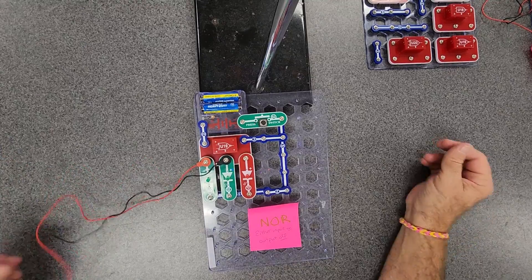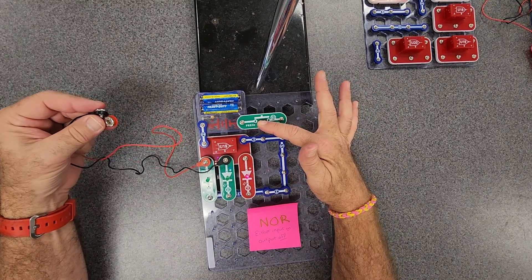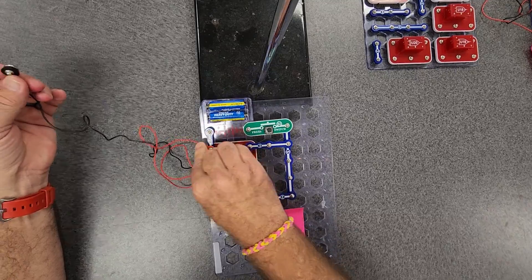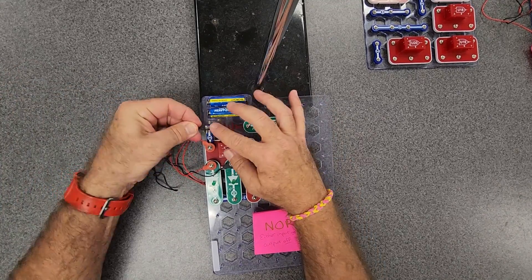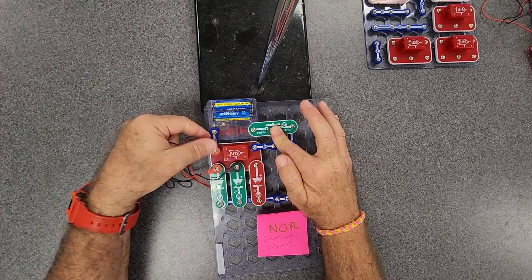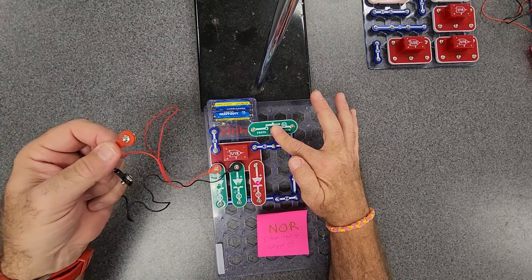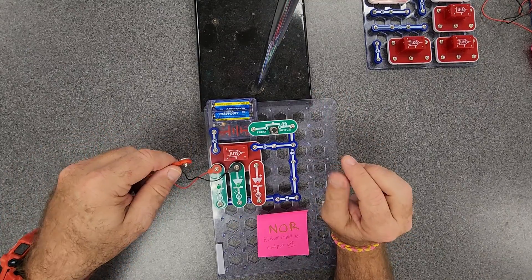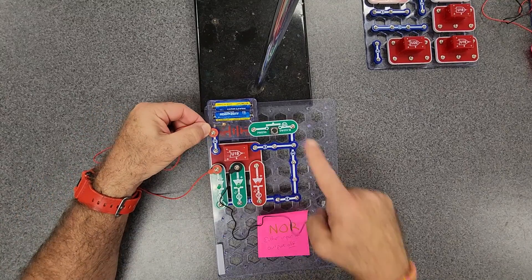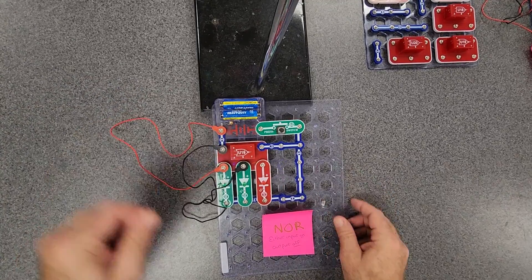U19 is the NOR gate. If either input is on, then the output is off. Right now I have nothing plugged in, so the red light comes on. But if I plug in either input, you get the green on but no red. The other one — green on but no red. Both of them — green on but no red. If both of them get unplugged, then the red comes back on. If either input is on the output is off, but if both inputs are off then the output is on. The jumpers connected to both input LEDs are just touching the number two up here, and that's what's allowing me to show the input and the output. That is U19, the NOR gate.